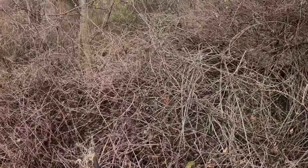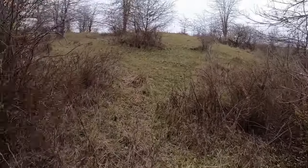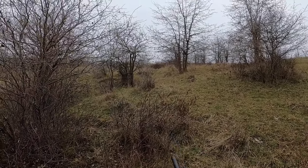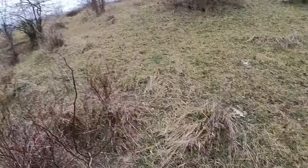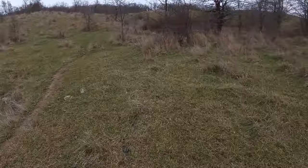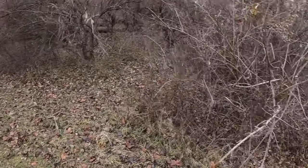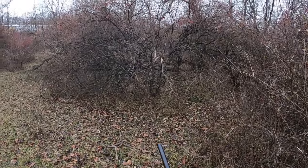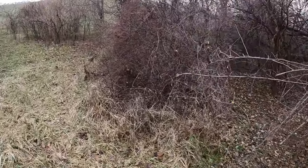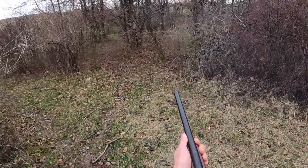Seriously? How is there not a rabbit? There's one, there's one! Are you kidding me? Alright, I saw where he went. How did I miss that? That was like the easiest shot in the world. We're gonna get this rabbit. Hope my GoPro's on. He went in here. What? Are you kidding me? Oh, I see him — where'd he go? How do I keep missing these things? There's one. Yeah, that was a miss.